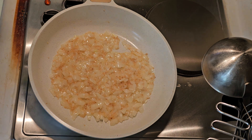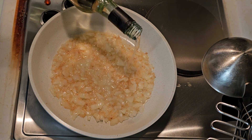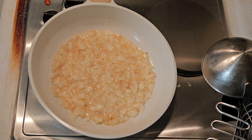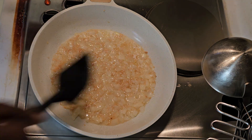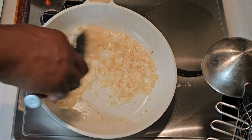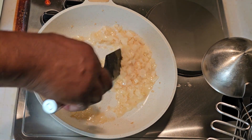When we get to this level right here, we're going to add about a quarter cup of white wine. That's just going to give you a nice flavor and let some of that cook off — it really gives it a lot of flavor.